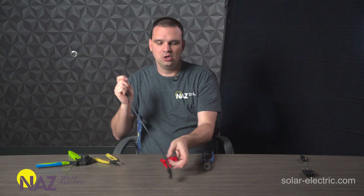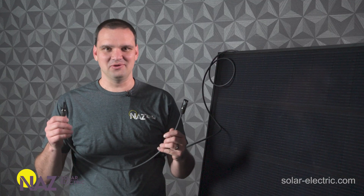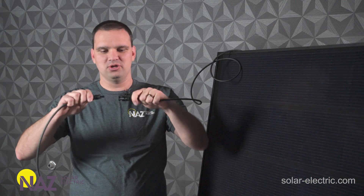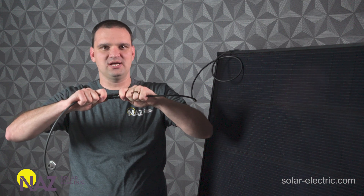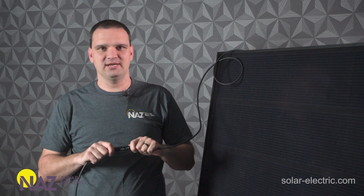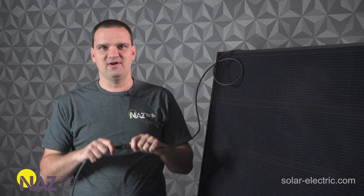This will ensure that the connector is water-tight and that the wire has a strain relief to not pull out of the connector. Once we have that tight, we're done — we've got a good MC4 connection. Now that we've got our extension cable all made, we're going to plug that into the panel. Here on this panel we have the female connector, and we need to take that to either the next panel or to our inverter. We're going to line them up and push them together all the way — hear that click. Give it a good tug to make sure it's solid and doesn't come apart. This will guarantee a good connection. If we have a poor connection, we're going to have efficiency loss, heat buildup, or even worse, fire in the connector.